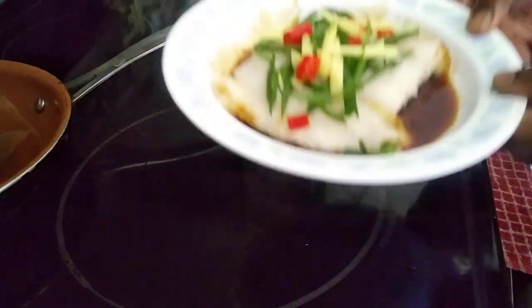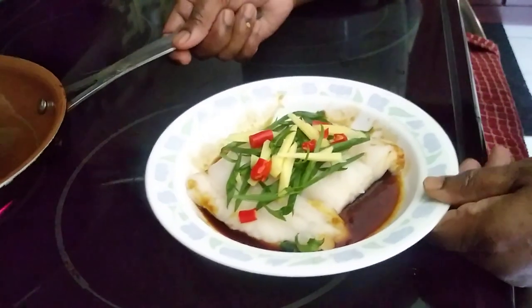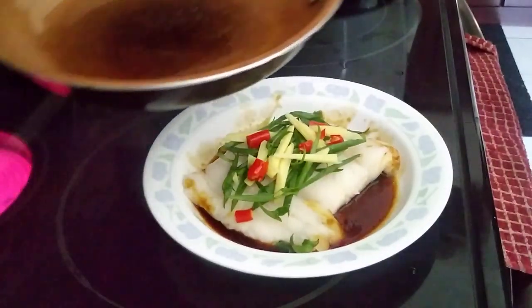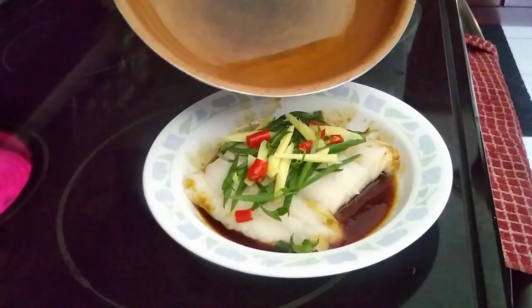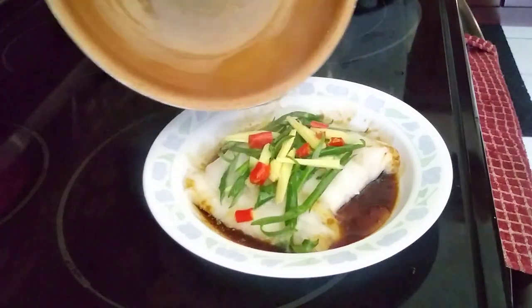Okay, this is very simple cooking — very easy, and it's tasty too. I'm going to pour the hot oil on top of the ginger and spring onion.